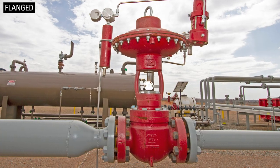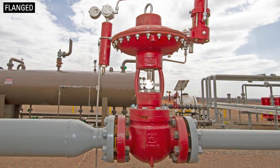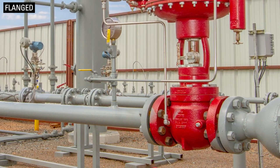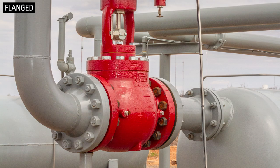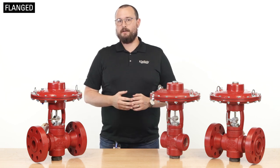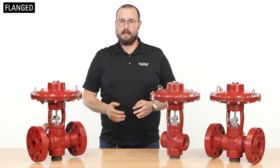Both flanged faces are secured with bolts, and if installed correctly, they create a fluid-tight seal. Flanged connections are straightforward and make it easy to install and remove your valve from any application. All Kimray valves with flanged end connections are either raised-face or ring-type joint.